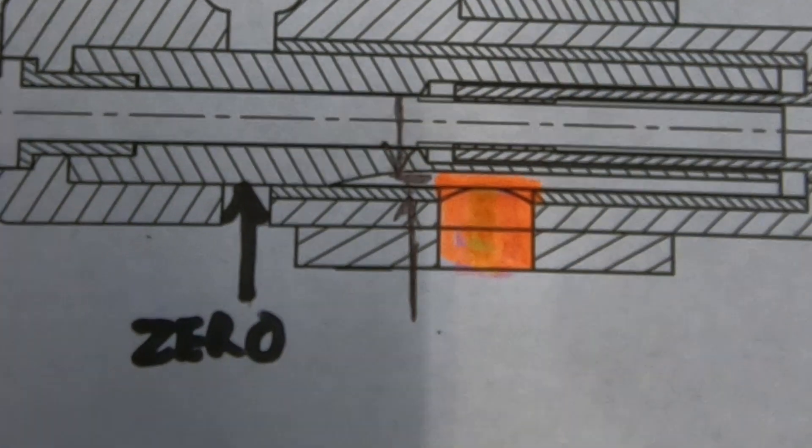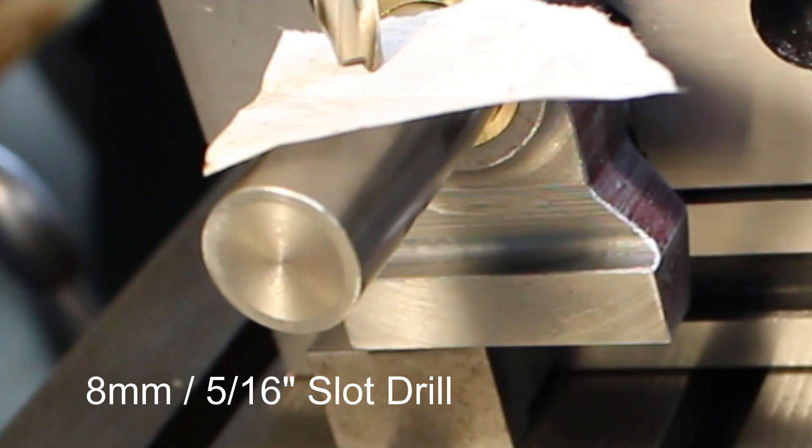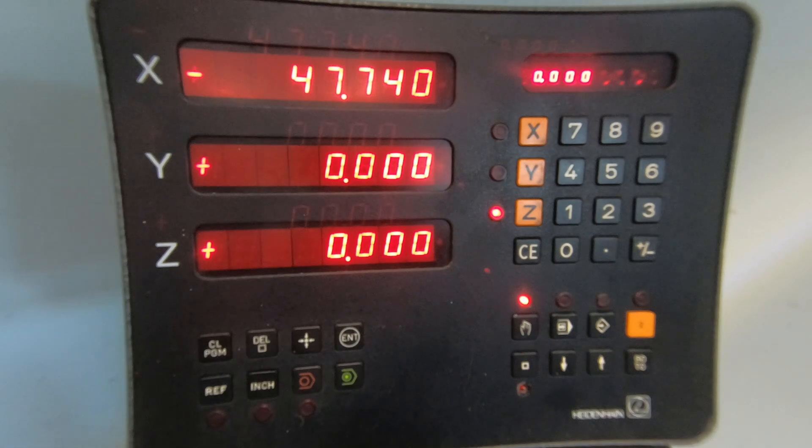One millimetre into the ball. Z to zero, which will be fine.